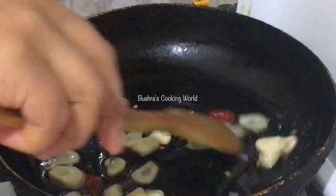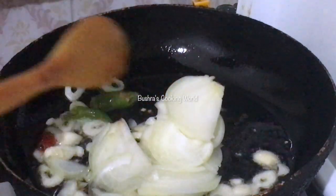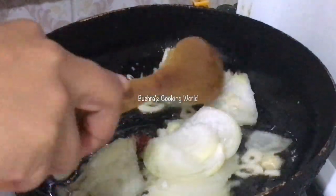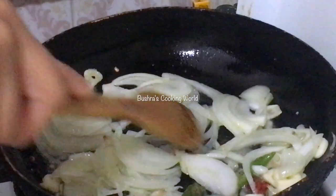I'll fry it with some pepper, and mix it with some pepper, and mix it up a little bit.